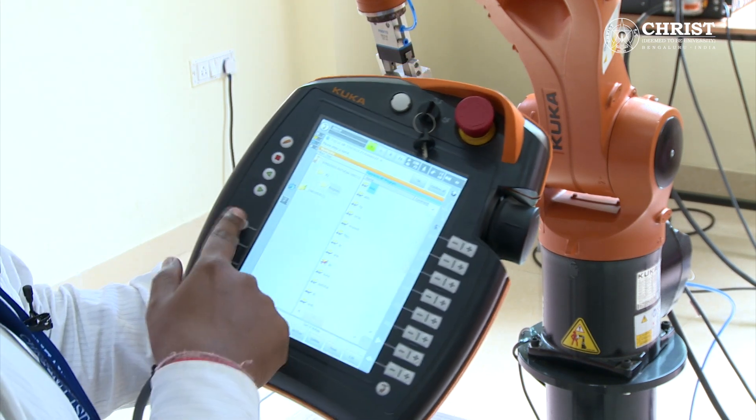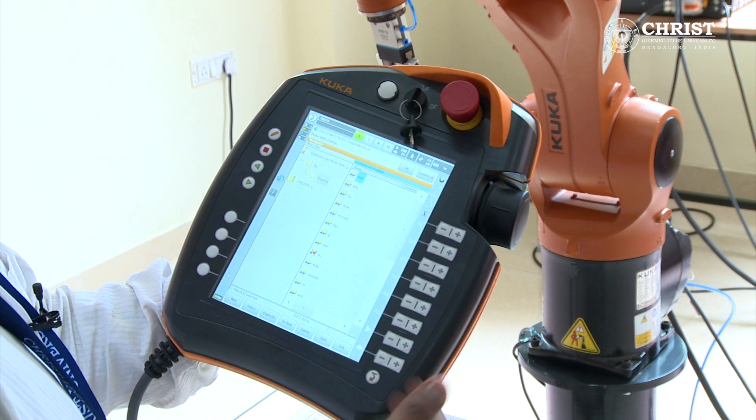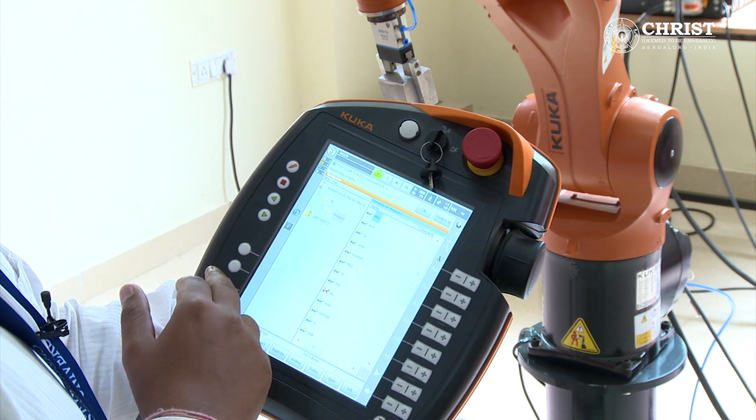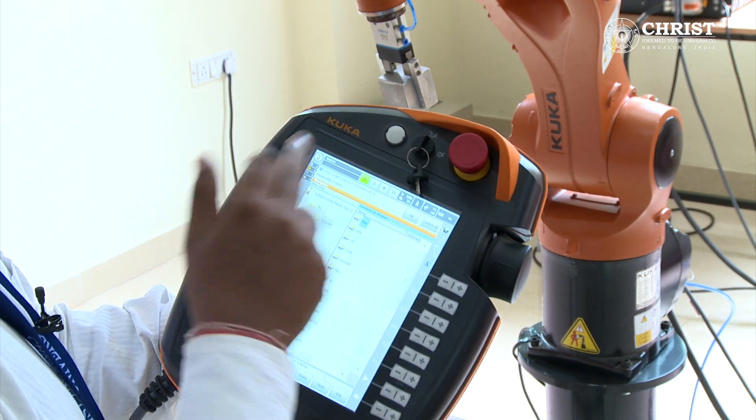This key is for the menu function. These 4 white keys can be used to integrate any additional software. This key is for program forward. This key is for program reverse. This key is to stop the program, and this key is to display the keyboard.